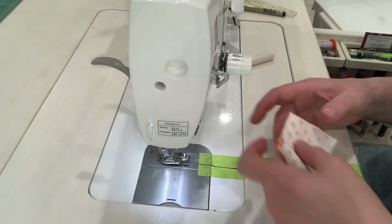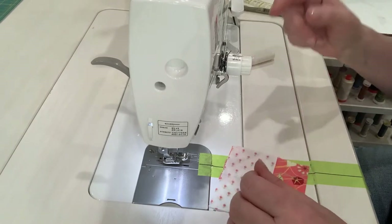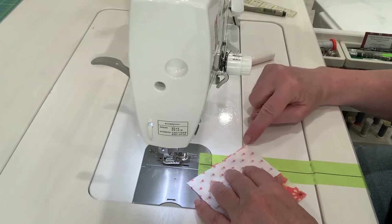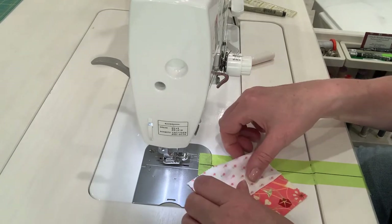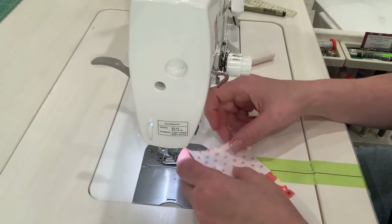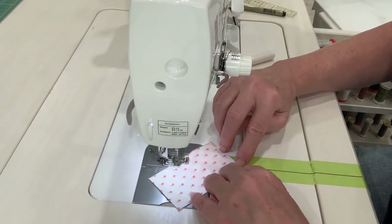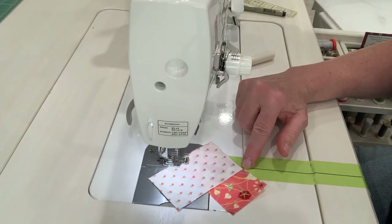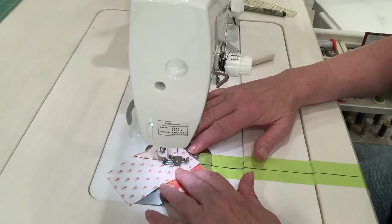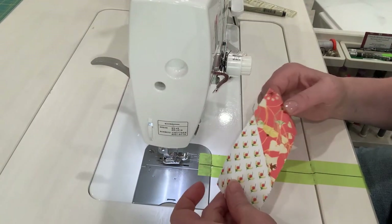Now, if you were doing binding, it calls for diagonal piecing of the binding links. What I like to do is have my bottom piece extend just a little bit longer beyond the top piece so that I have a very accurate starting point to place my needle. Then I line up the bottom corner of the top fabric with the line. And there we go — now I've got my binding join. Obviously if I was making binding, this piece would be a lot longer, but it gives you an idea of what it will look like.